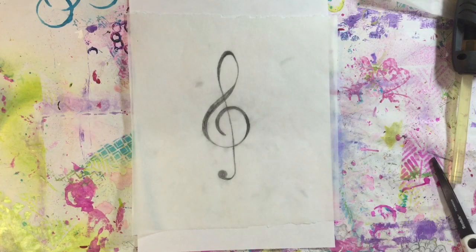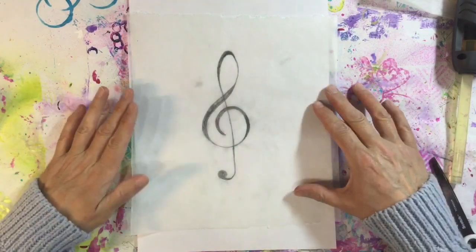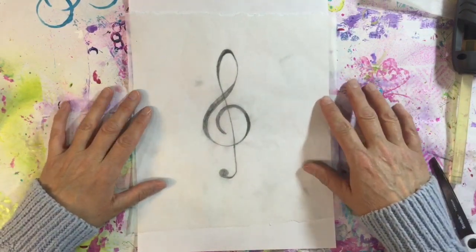Hi everyone. Today's Art Journal prompt week three is music. I've got no plan as yet as to what I'm going to do with it, but all I know is that I wanted to do this treble clef as my main focal image.